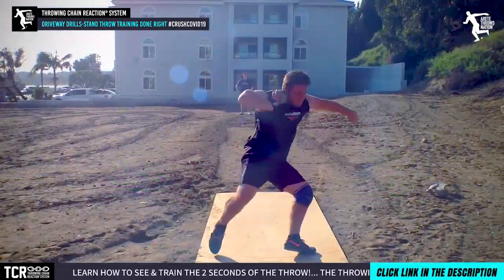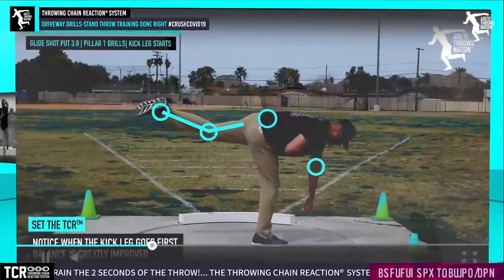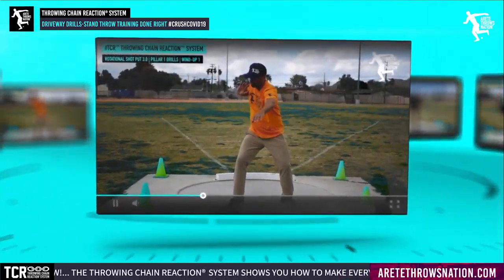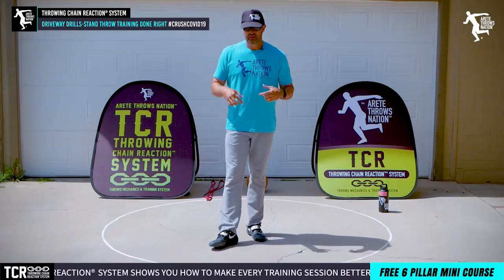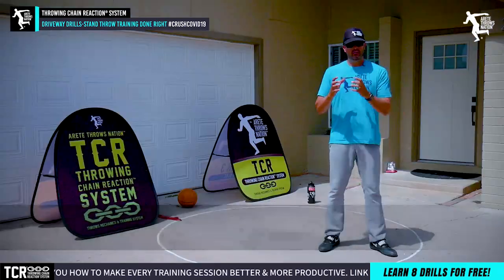With a lot of you being shut in, you literally have the opportunity to work a lot of position stuff. Check out the TCR system — it has all kinds of details on how to develop and fine-tune those positions, tons of drills, all that good stuff. But for today, we're going to talk about the power position, how to improve your stand throw, and add more distance.